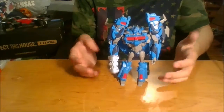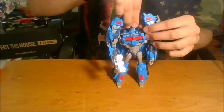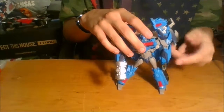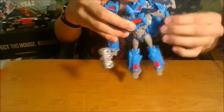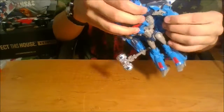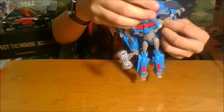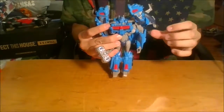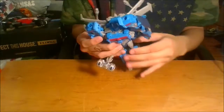He looks good though. Going over articulation: his head is on a swivel, and shoulders are on a ball joint up here. He's got a bicep swivel and these shoulder pads will move in and out. So if you want to get a whole lot of space under there you can, or you can keep them closer in.